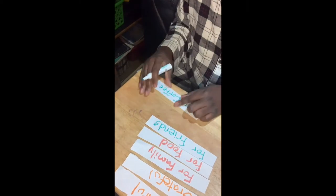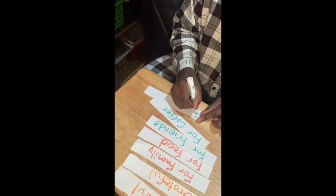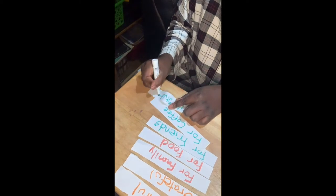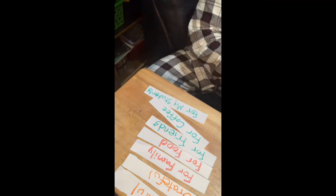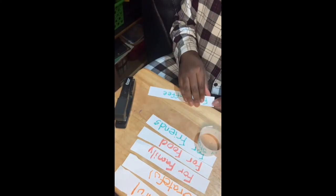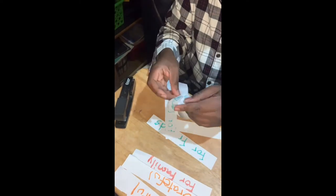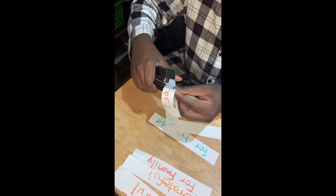Oh, you can draw pictures on here if you don't want to write the words — you can draw pictures. After that, you just wrap them. I'm gonna staple mine. Then just take the next one and wrap it — I'm gonna use a red one — and just wrap it like that. You can glue it or staple it, or you can use the other interlocking way that I showed you.